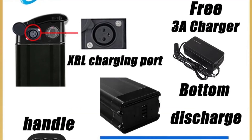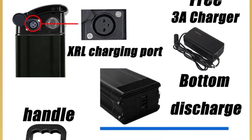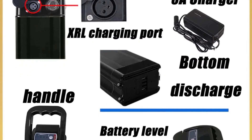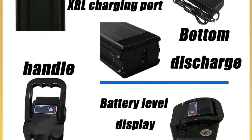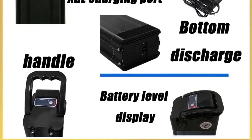Hello everyone, welcome to best one channel. In today's video, we will discuss the top 5 folding e-bike batteries. Please subscribe to the channel, click the bell icon, and many thanks to those who have already subscribed. If you like the video, don't forget to like and comment. Let's get started with the video.